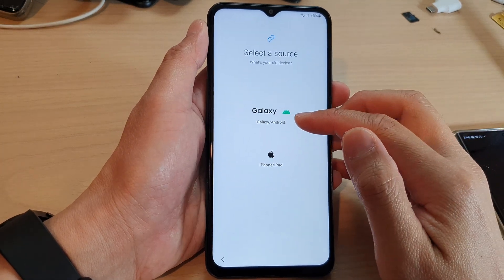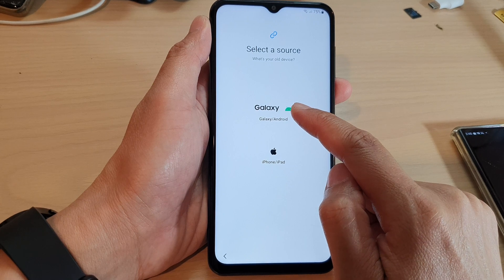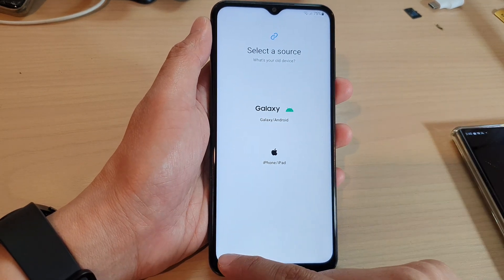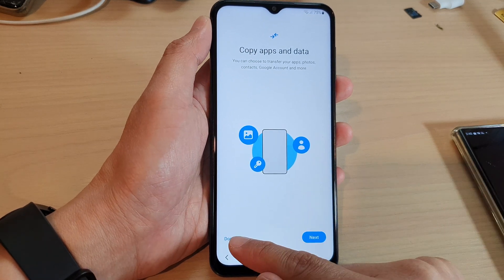In here you can choose a source — whether it's Galaxy or iPhone — tap on it and then follow the on-screen instructions. I'm going to tap on the back key because I do not want to transfer the data at the moment, so I'm going to tap on don't copy.